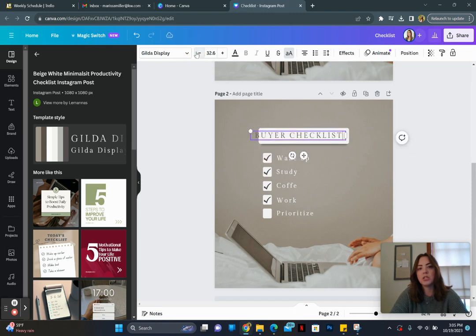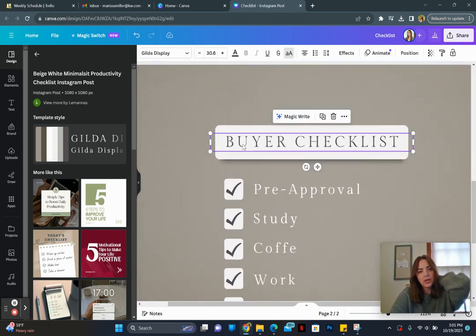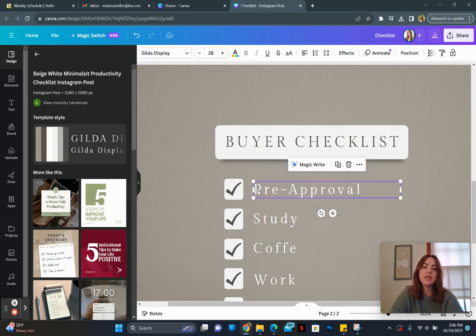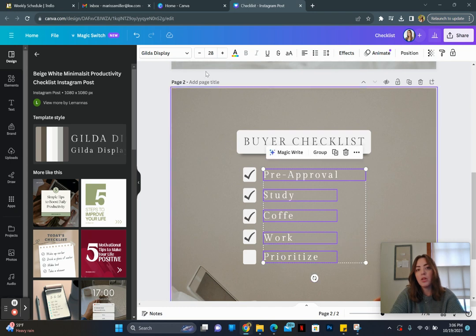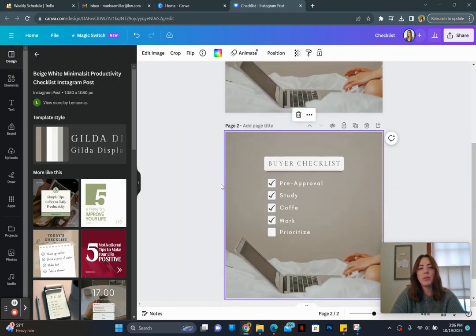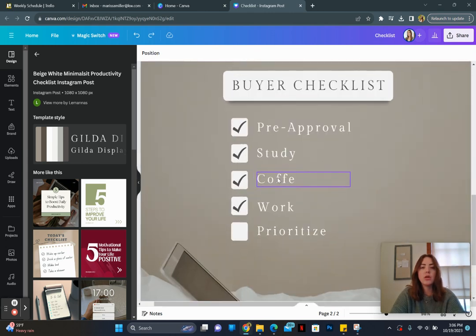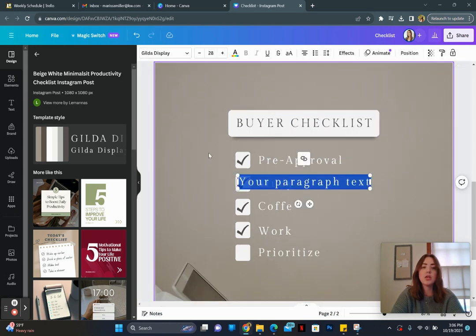We are just going to adjust some information here — we're going to write 'pre-approval' and keep a lot of this generally the same. You'll notice this is a serif font and this one is the same font. You might want to keep both the same font instead of switching out everything, because that will change how it looks. A serif font has these little tails on it — I'll show you the difference.